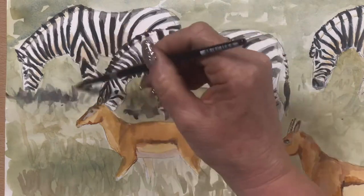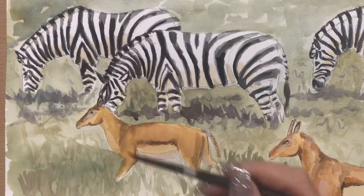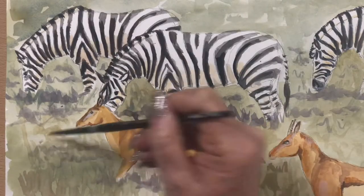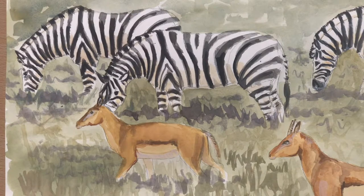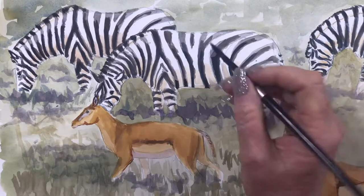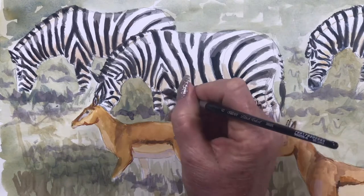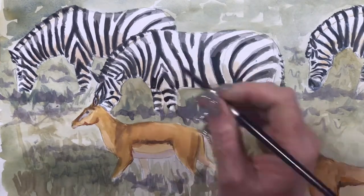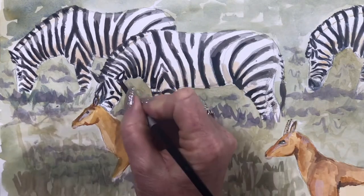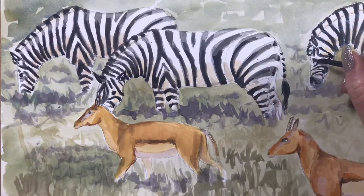Popping some detail on that other antelope — a bit of burnt umber gouache to define those ears. I've added a bit of yellow ochre to the white just to warm it up a little bit. Now doing the purpley shadow in watercolour underneath the zebra, because I needed to ground them more — they've got quite a dark shadow underneath them and the antelope too. Now doing the very bottoms of all the stripes with black gouache — just the very darkest bits — just to finish off the dimension.